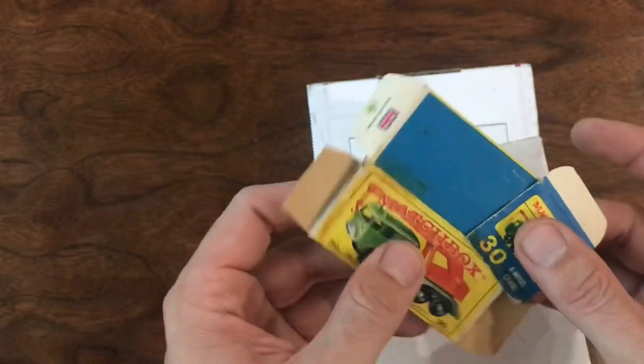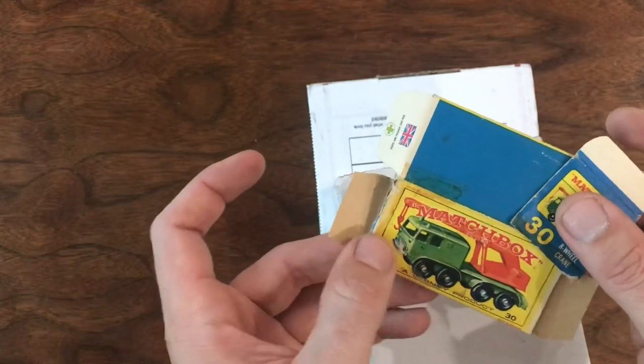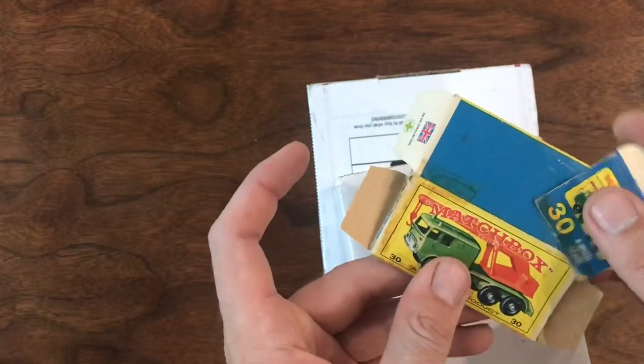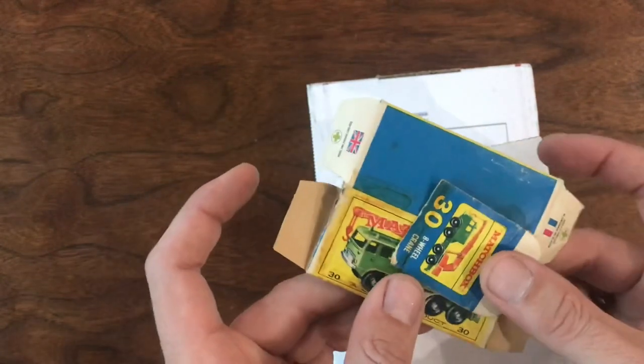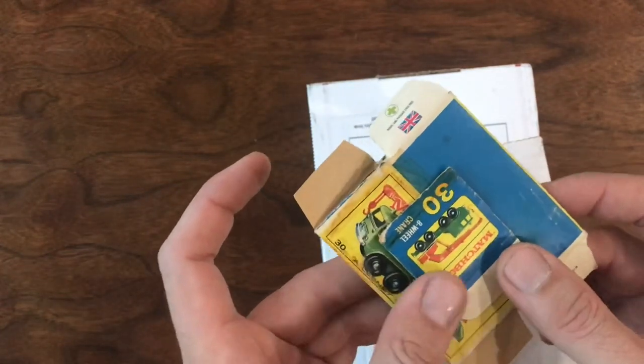I've got a few of these cranes. One I'd say is near mint. So I got this as a future restoration opportunity — excited to pick that one up.